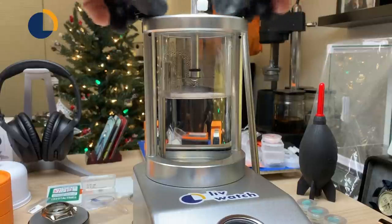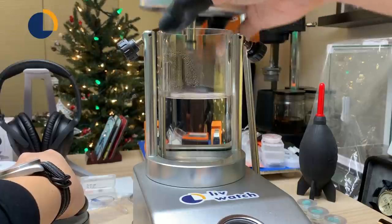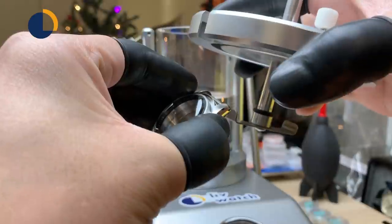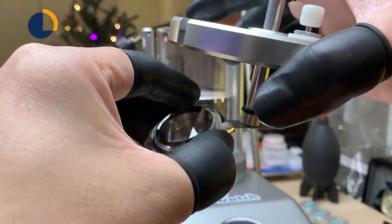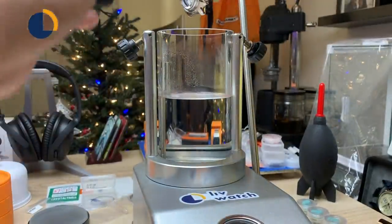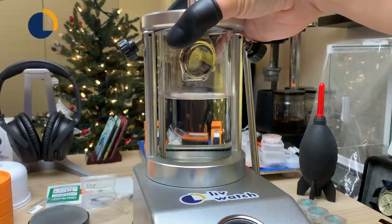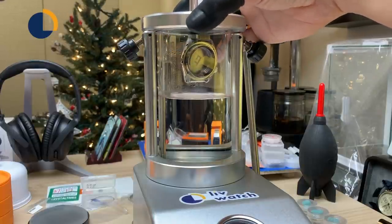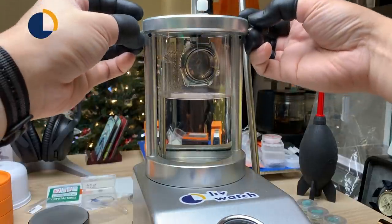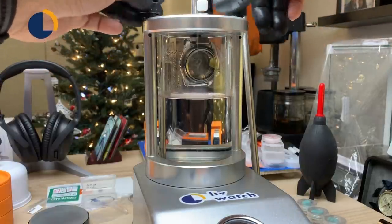This is my wet water pressure tester. How this thing works is I will hook the watch on the hook up there and then pressure the vessel up to 5 atmospheres — that's equal to 50 meters of water resistance. For 10 minutes, if there is a leak, the air will have a chance to leak into the watch case and balance the pressure. After I dunk the watch beneath the water, I will slowly release the pressure — if there is a tiny steady stream of bubbles coming out of the watch case, that means the water seal has failed.